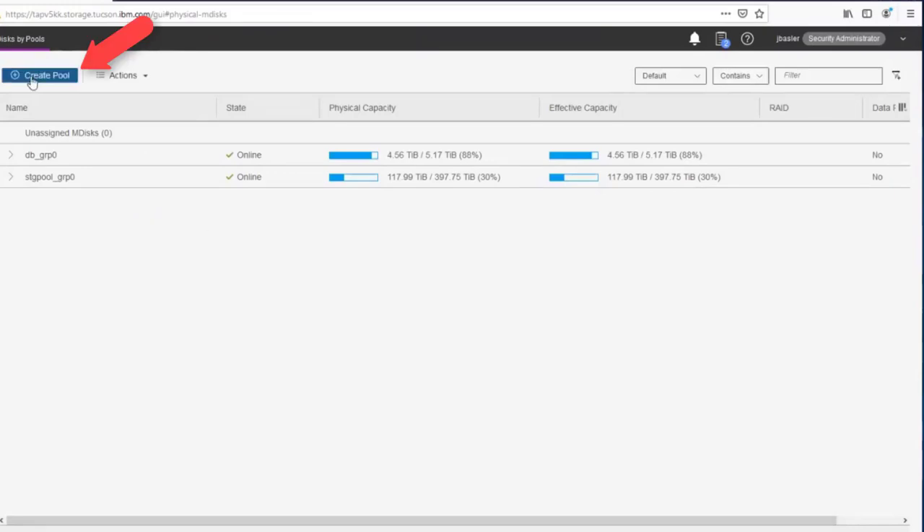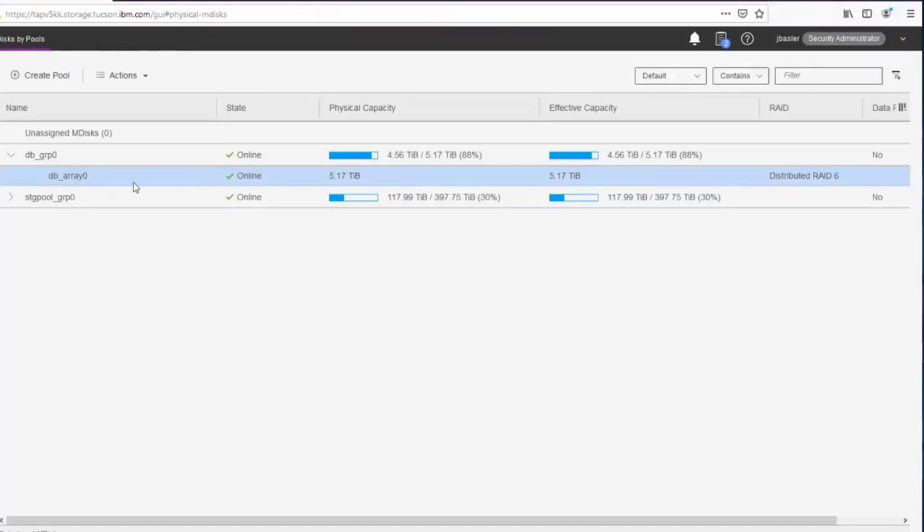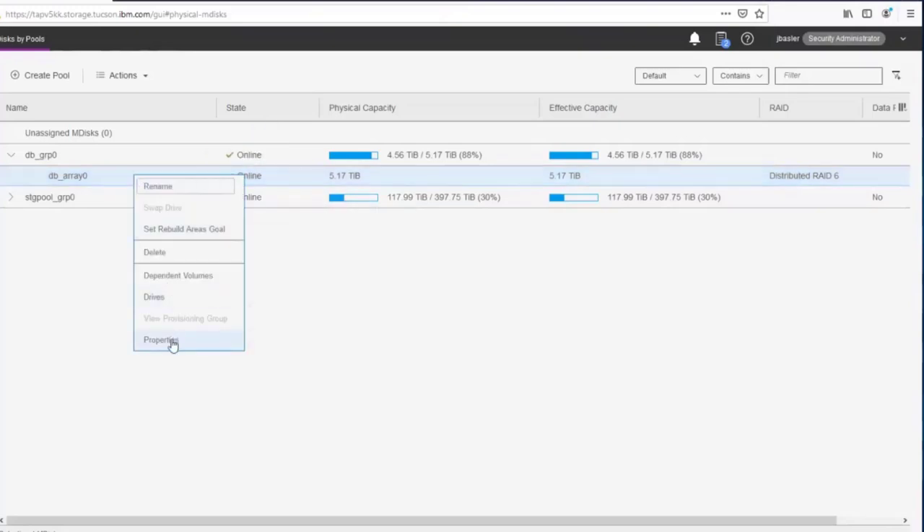When starting out, you create storage pools — initially empty shells that hold space. I have two pools already created: DB Group Zero and Storage Pool Group Zero. DB Group is where I put flash storage; we could have named it Flash Pool — the naming is flexible. Expanding a pool, you can see the arrays inside. In StoreWise terminology, arrays are groups of disks assigned to a storage pool. You can see how much capacity is provided and the type of array that was made.